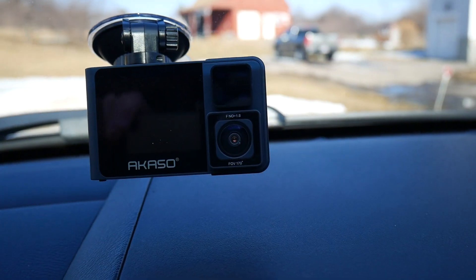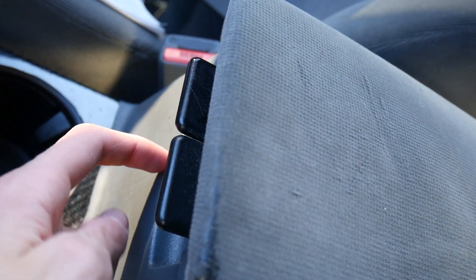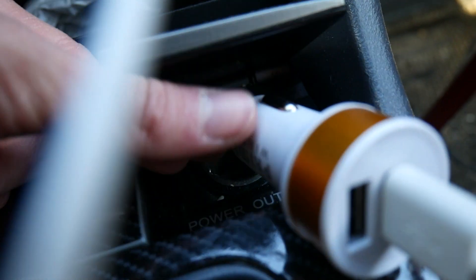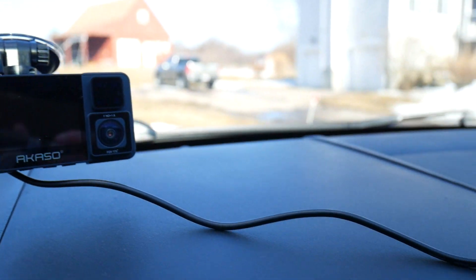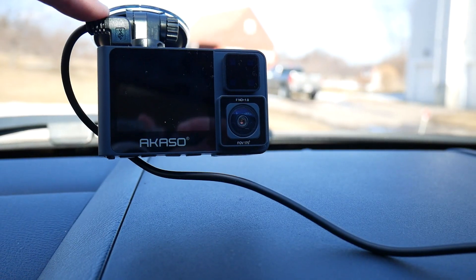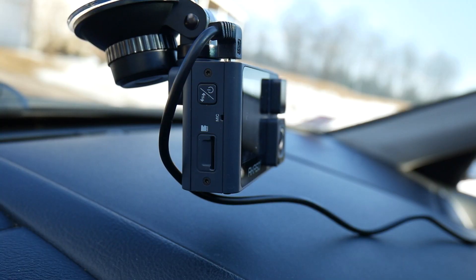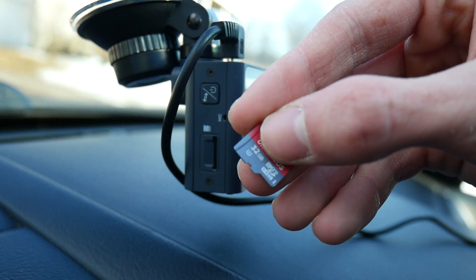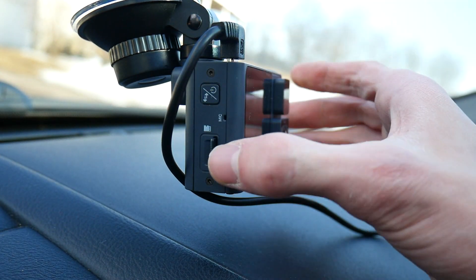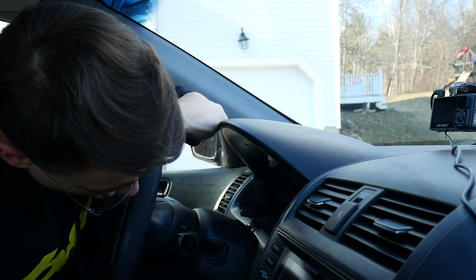The next step is to get power to this thing. I'm going to route the wires all the way down on the sides here towards the trim, and eventually route it into here where I have one of those cigarette lighter plugs — basically a power outlet style plug. Now you can see it's plugged in at the top. The wire is a bit short for my setup since my power outlet is all the way down, but they are very minor inconveniences. Now our next step is putting the memory card in — this thing takes micro SD cards and you just put it in like so.